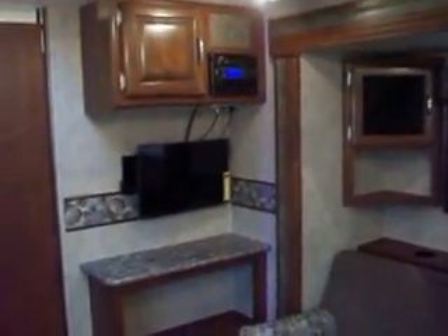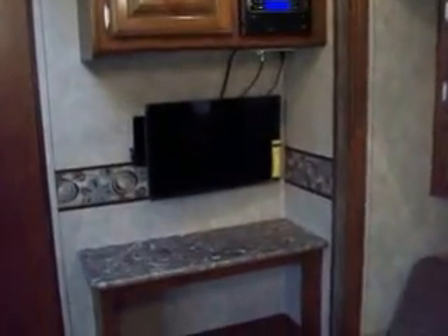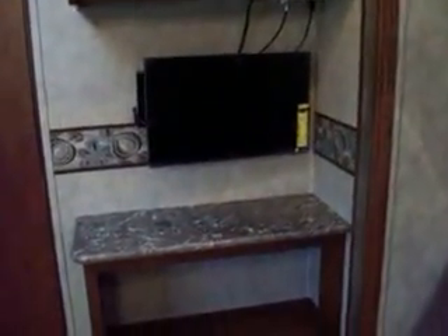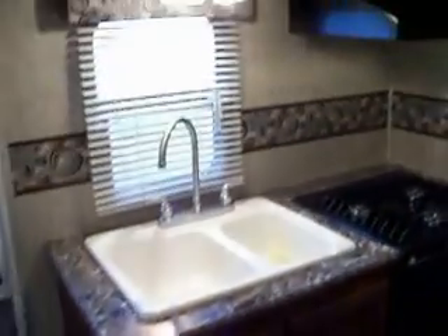You have an AM/FM DVD player and a TV. There's a two-part sink, a three-burner stove with oven, cabinets above the microwave, and a two-door refrigerator with freezer.